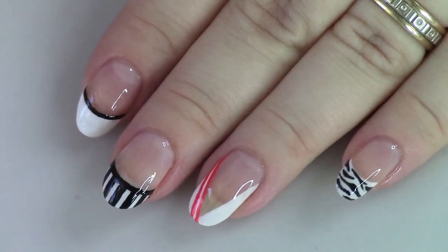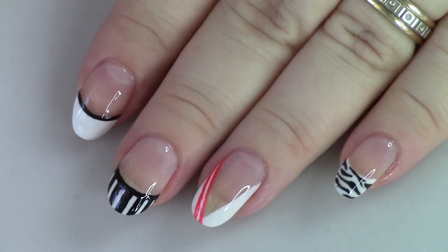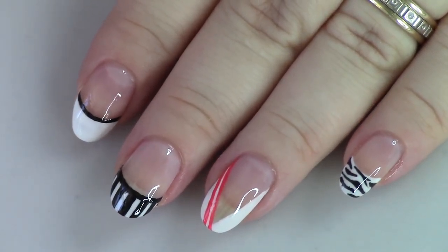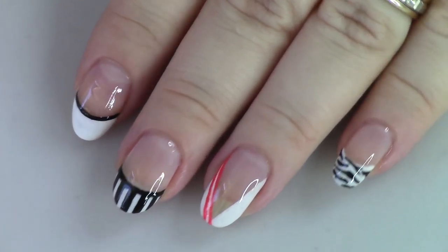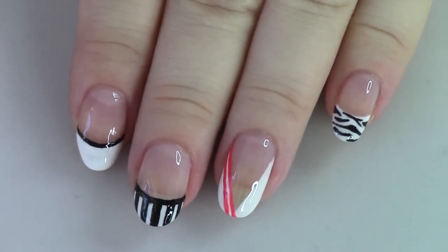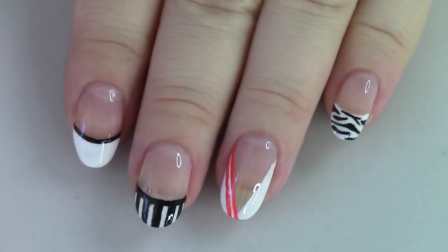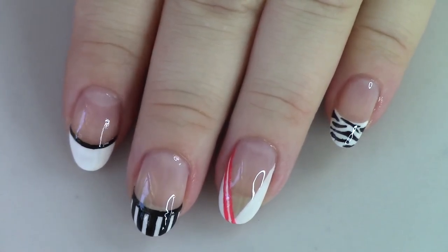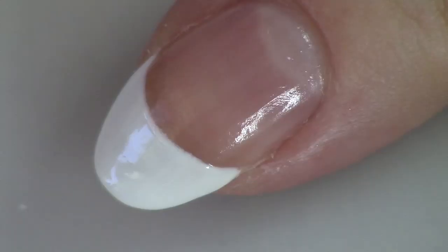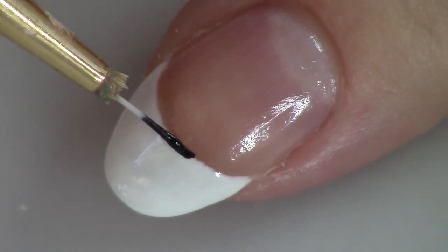Now we're moving on to the more advanced looks. Here's what our looks are going to look like — four different things, each very fun. I don't think I'd wear this manicure on its own this way, although I do currently have it on my hands and got compliments on it today. For me, because it's such a mixed bag, I'd probably just wear all tiger print or all stripes.